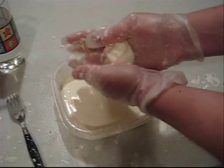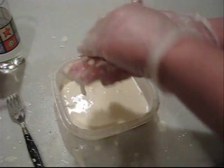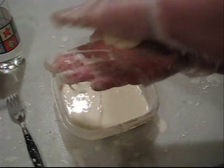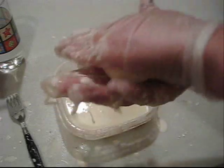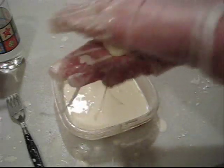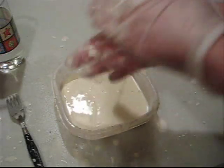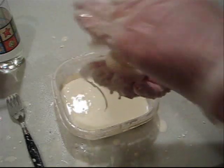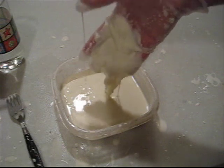A little bit in my hand — let's see if this works. You see this? A little ball. The ball is solid, and the reason it's solid is because I'm constantly applying pressure, so there's always some kind of force acting on it. But when I stop — liquid. Well, goo.